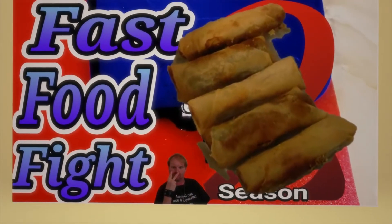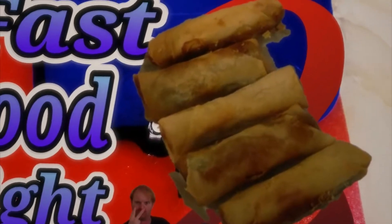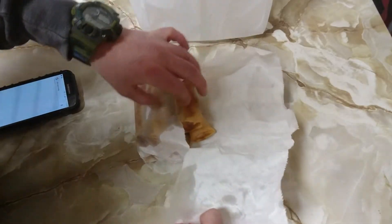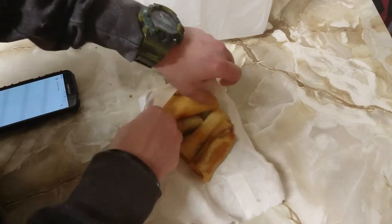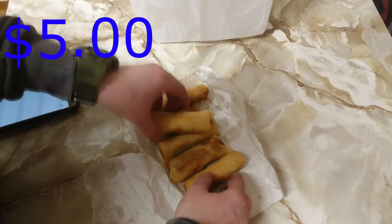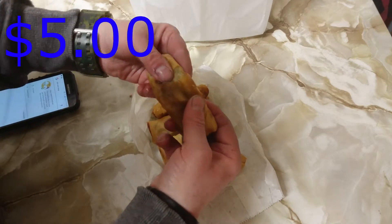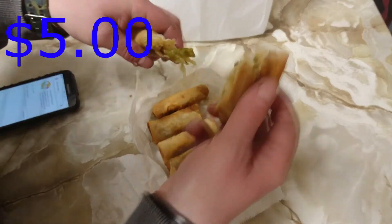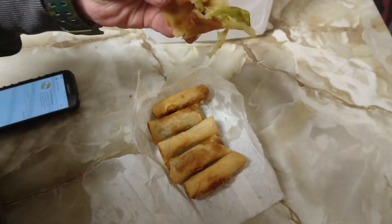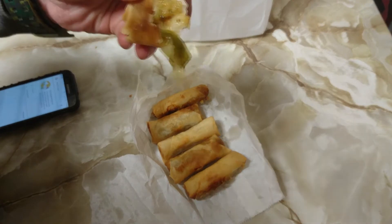Imagine spring rolls in a bag with no salt or sauce on them. Well, you get what you pay for. Still, it ain't half bad for five bucks, six pieces. Crack them open and have a look inside: cabbage, a few bits and bobs, a bit peppery. Doesn't really need the salt or sauce, but you know what? I'm going to make that anyway.